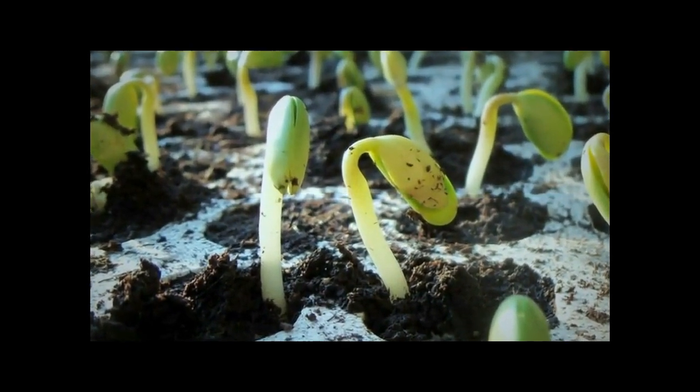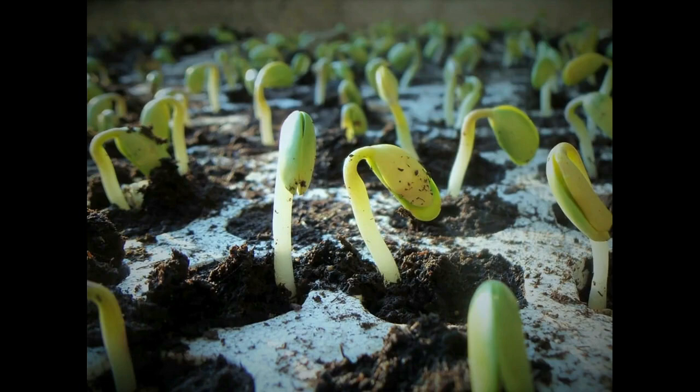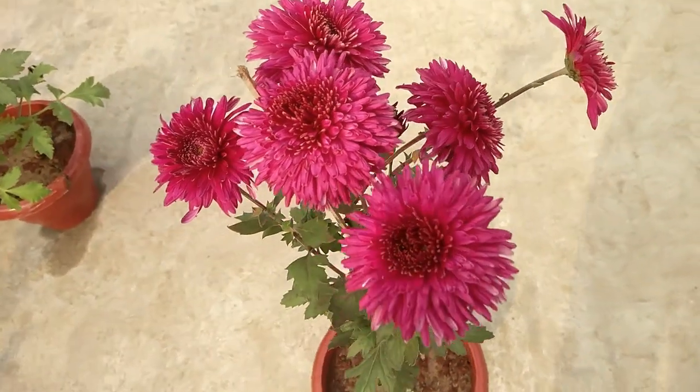Germination requirements — mainly light and temperature — vary from seed to seed of different kinds. In the forthcoming slides I will provide information about the ideal temperature range, light requirement, and how many days a seed normally takes to germinate.